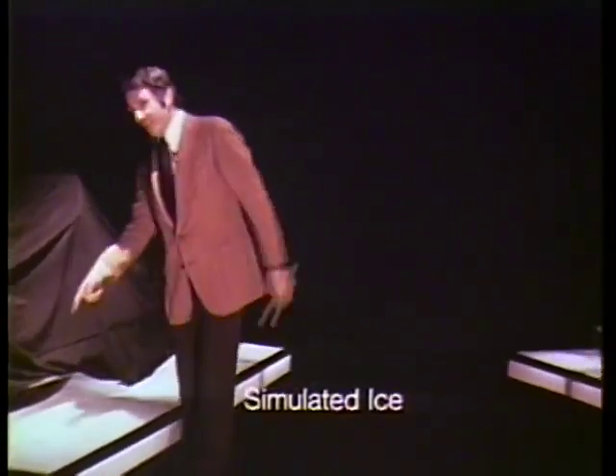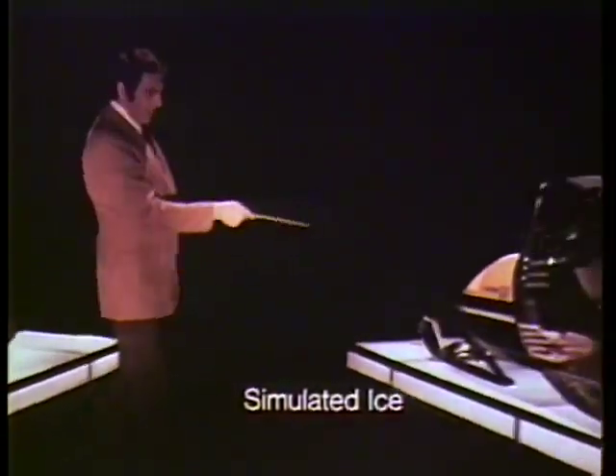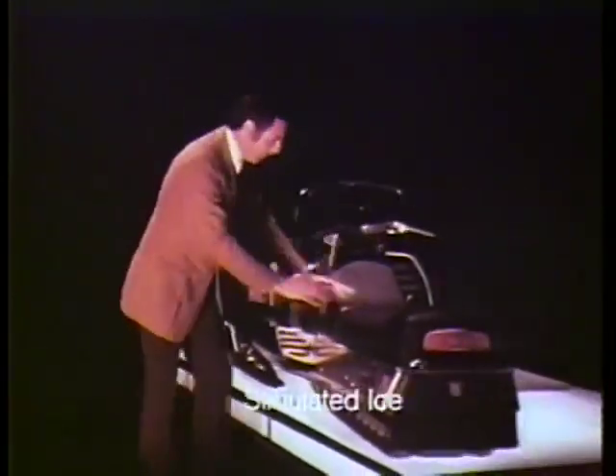Snowmobiles with metal cross-links on their tracks are fine in deep snow, but when it's slippery, metal can slide. That's why Skidoo has an all-purpose rubber track made to grip even ice. Skidoo tracks — now better than ever.